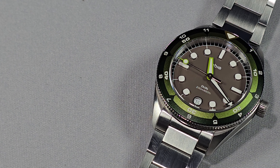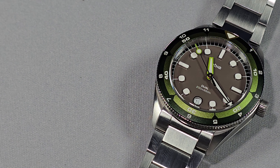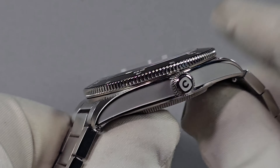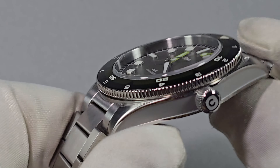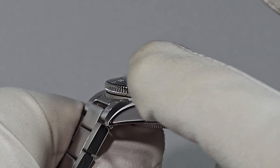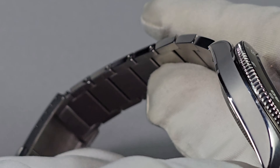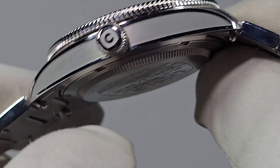The case itself is brushed, sandblasted, and polished 316L stainless steel. You can see on the mid-case that the centre section is recessed slightly and has a sandblasted finish, but it's dead smooth to the touch. You have a polished surround that goes right round like an undercut, and across the top over the lugs it's polished — brushed on top. Really nice.